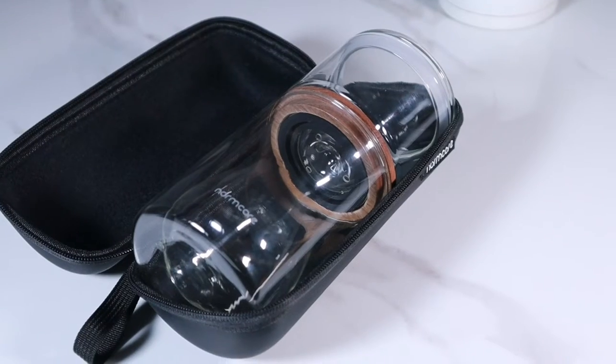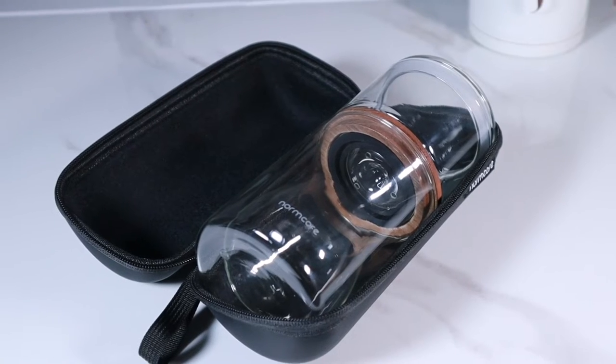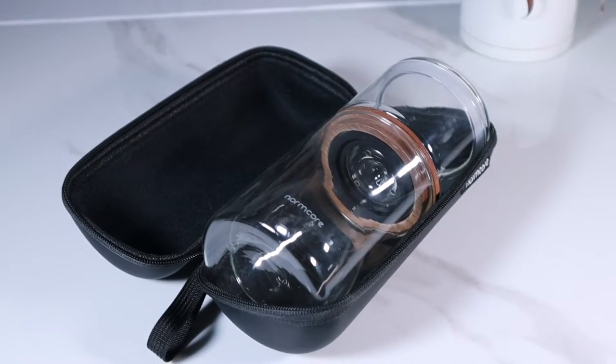Today we want to talk about this Normcore coffee maker — whether it's a good product for brewing coffee, what are the positive and negative points, whether it's easy or difficult to use, and in general, if it's a good and acceptable brewer compared to its competitors.